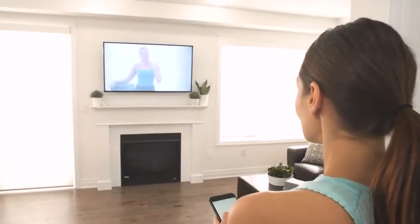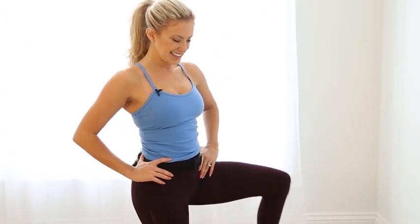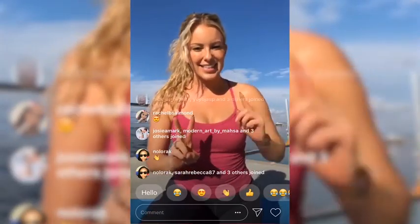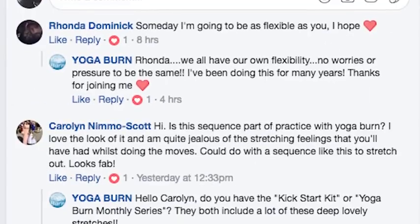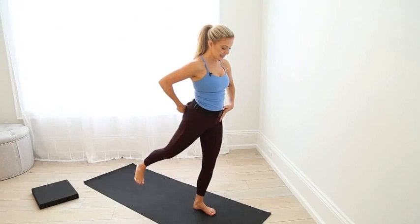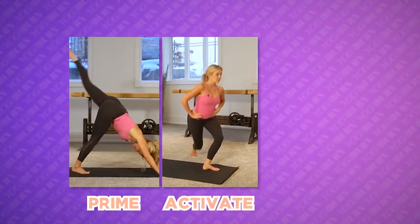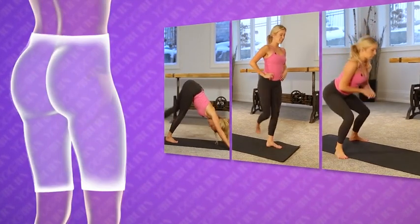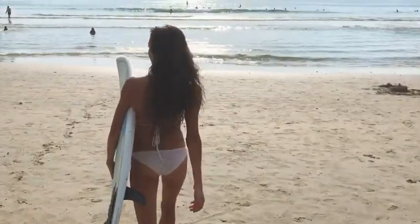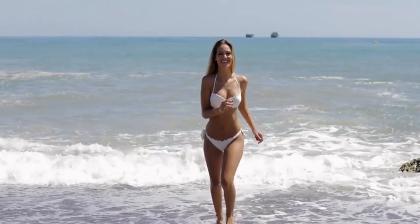You can do it right from the comfort of your own home whenever you feel like it, just like the many hundreds of women already using it. I'm so incredibly excited to walk you through exactly how you can use this prime, activate, and pump booty blasting method for yourself, because I really think you're going to love the way it makes you feel along with the results you see in the mirror.